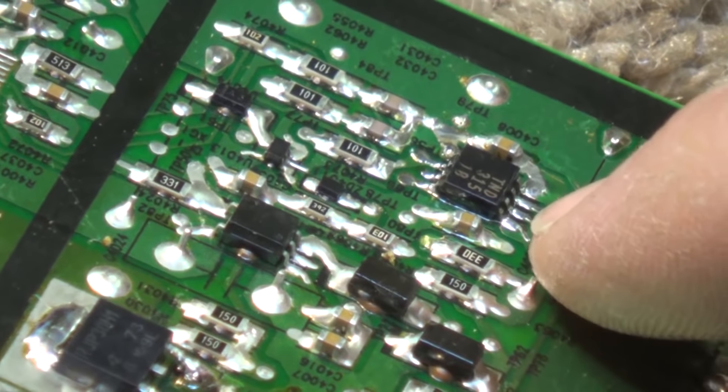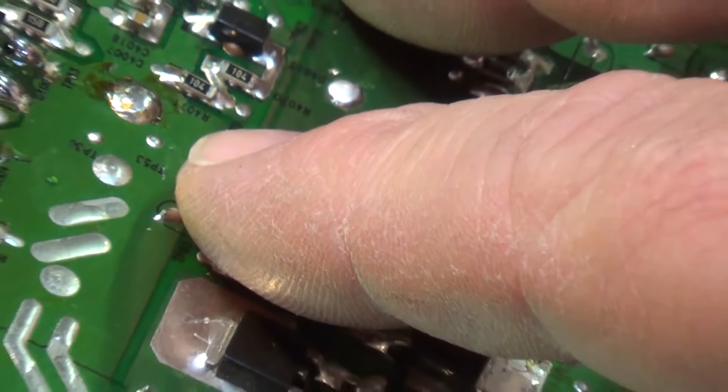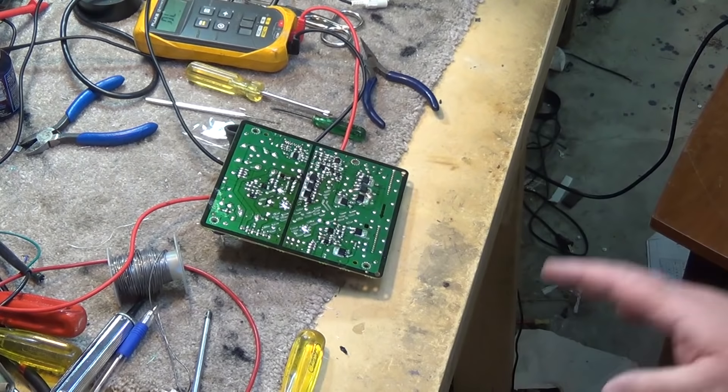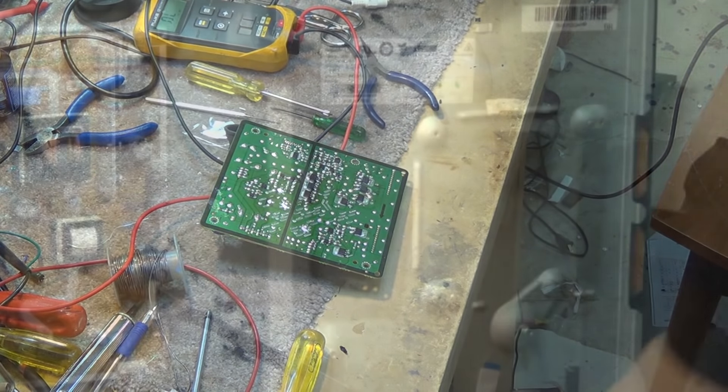Everything's looking good on the transistors — the IGBTs, which stands for isolated gate bipolar transistor — we've changed those out and changed out the drive IC. Let's get the board back in the set and see what it does.